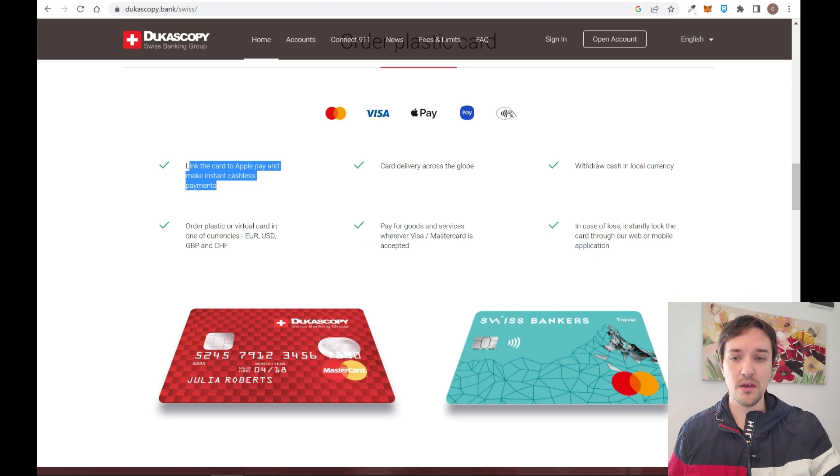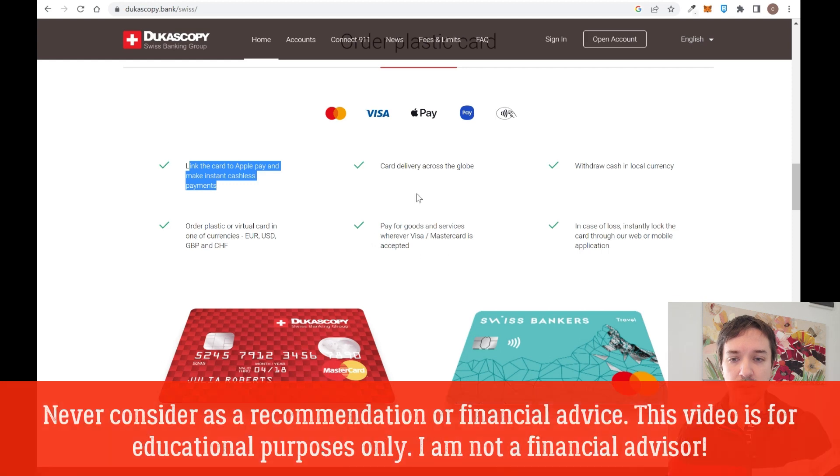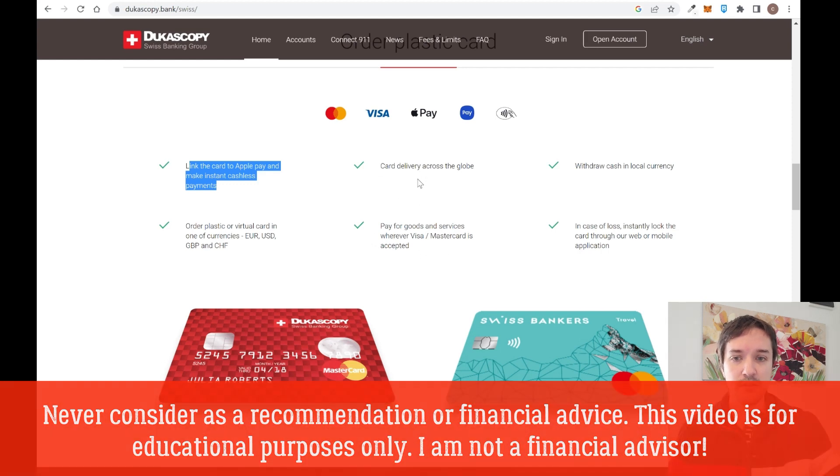You can pay for goods or services wherever Visa or Mastercard is accepted, just like a common card. They have a chip and they deliver the card across the globe.